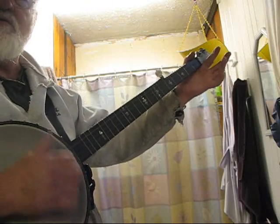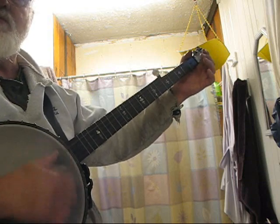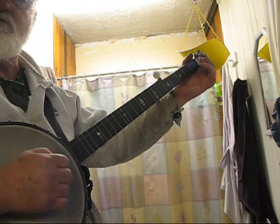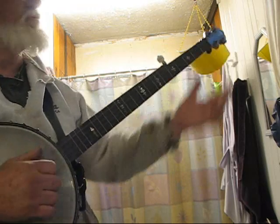It's hard to get your hand to the right place where the camera can see it. So basically, it's just first string, and then I hit the second string open, and then I hit the third string fretting at the second fret. Second string open, third string, second fret, third string open.